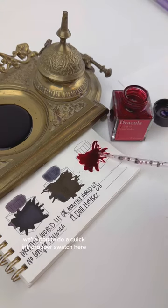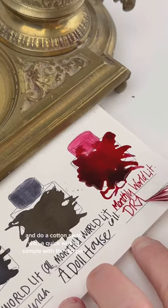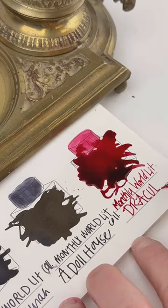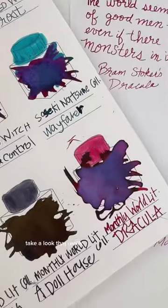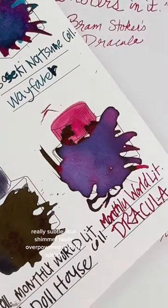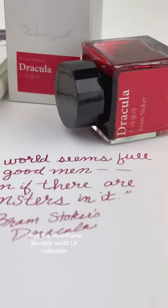While that's drying, we're going to do a quick ink dropper swatch here in the Waringel ink swatch book, and do a cotton swab above with a quick writing sample with a dip pen. It dried so differently than I expected — take a look. That really, really subtle blue shimmer really overpowered it in the splash, but it still looks all velvety red in the writing sample. I love the Waringel Monthly World Lit collection.